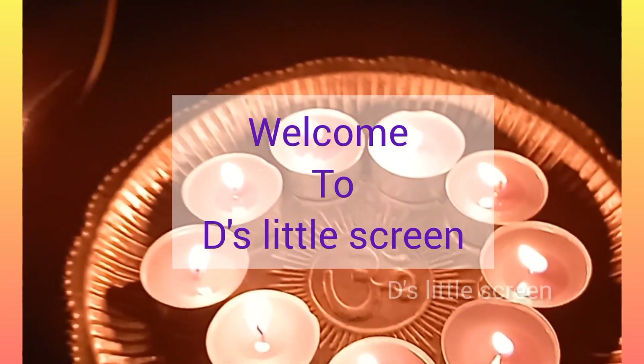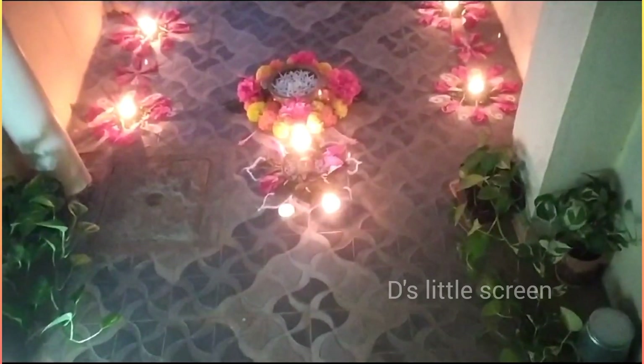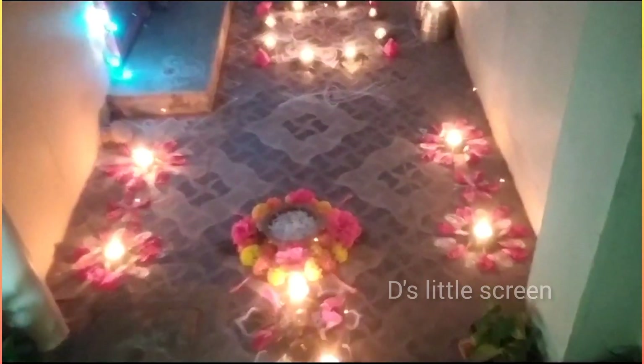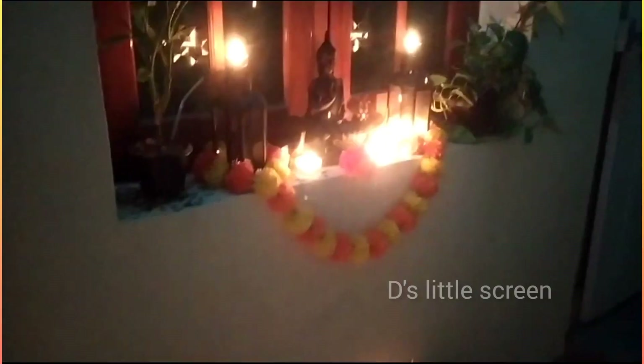Hi friends, welcome to this little screen. First of all, you are going to share with us today. If you want to share a little home decor, you will be able to share this video. My decoration, my Diwali decoration.